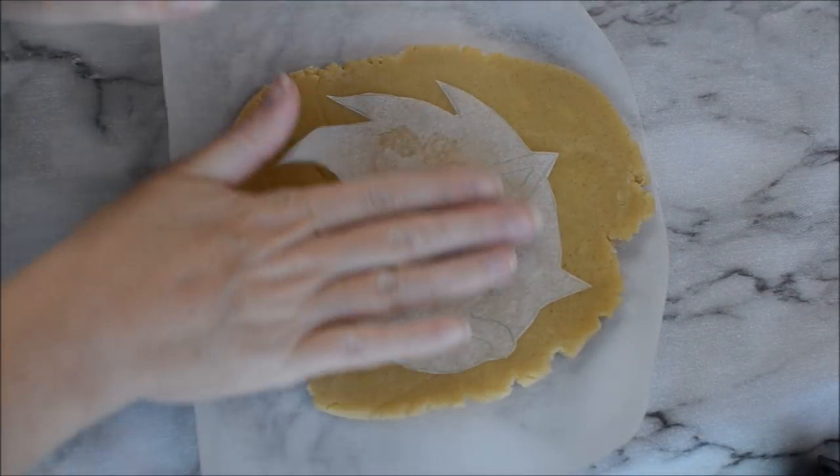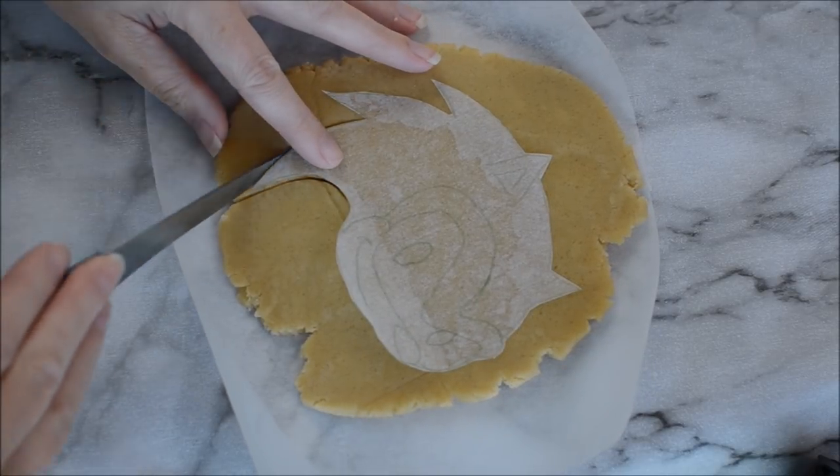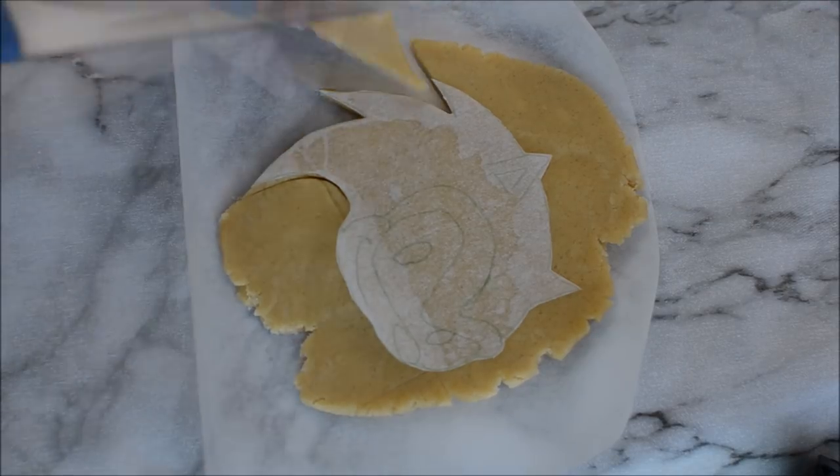So here we have our cookie dough and if you want to know what recipe I use I'll put a link in the description below. It's Hani from Hanelia's and it's her basic sugar cookie recipe — you cannot go wrong with that.